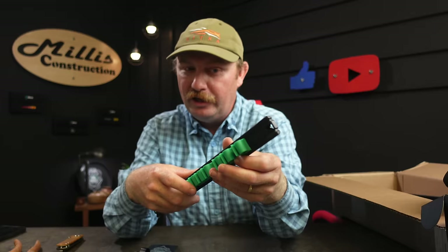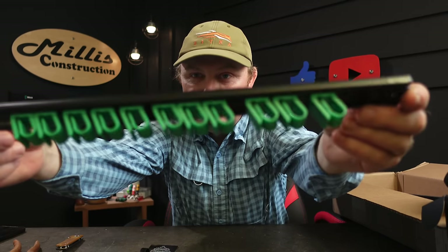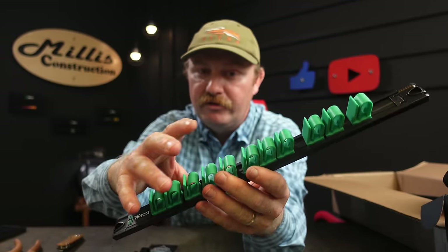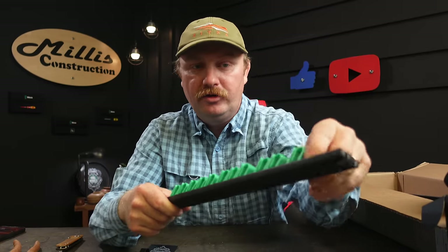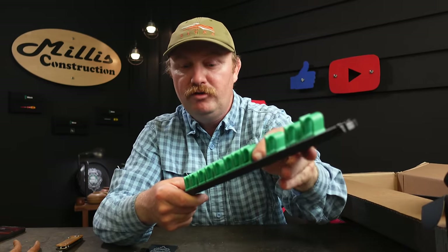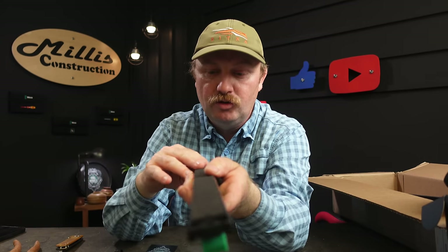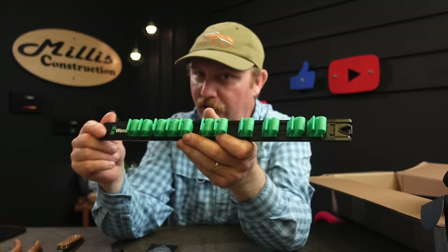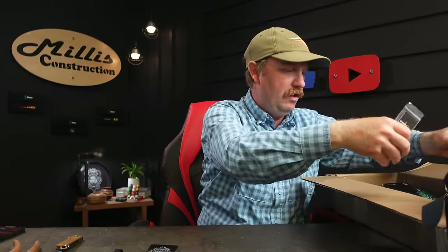This one is their new magnetic wrench rack. You can see how that works — wrenches just slide right into it. You can adjust how far apart each slot is depending on your wrench sizes, and it uses that same soft magnet so you won't scratch up your toolbox. Really nice.